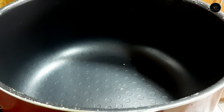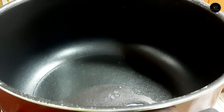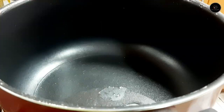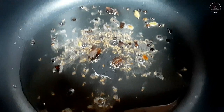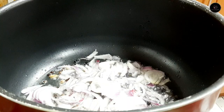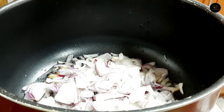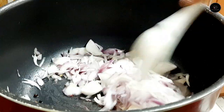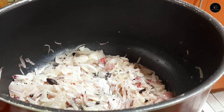Mix it in the garnish with the saucepan. Now let's cook it. Let's add a saucepan with a low-to-medium flame and add 2 tablespoons of vegetable oil.